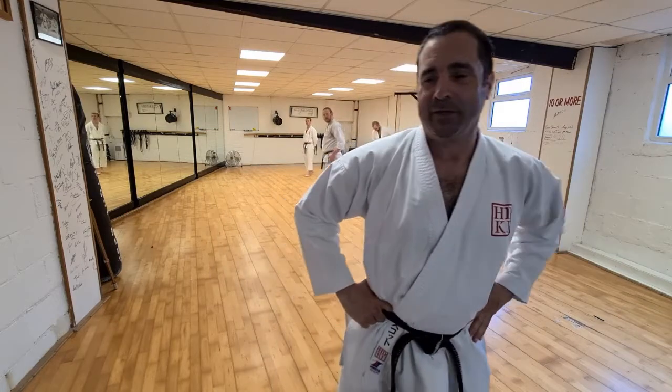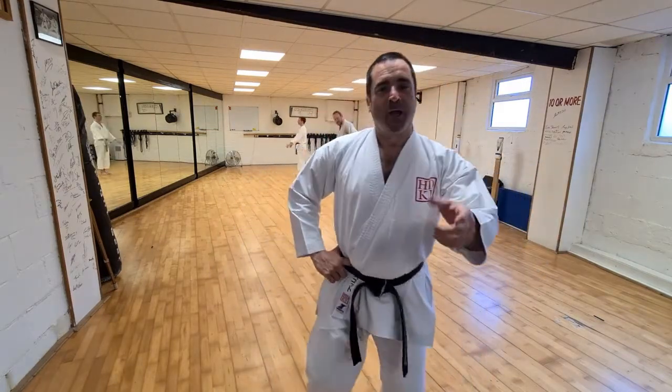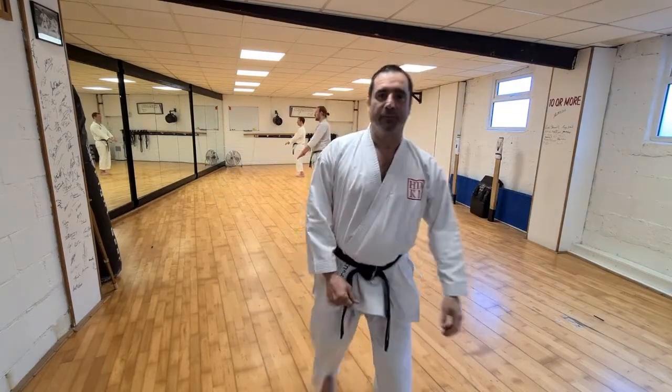We're rapidly running out of time, so we're going to go through Tekki Shodan. I understand a few of you know it, most of you know it, and some of you won't — I apologize for those who don't; this may be a time to relax and get a coffee. Let's go through it once slowly, nice and relaxed, think about these elements, and then we'll go through it again at speed.